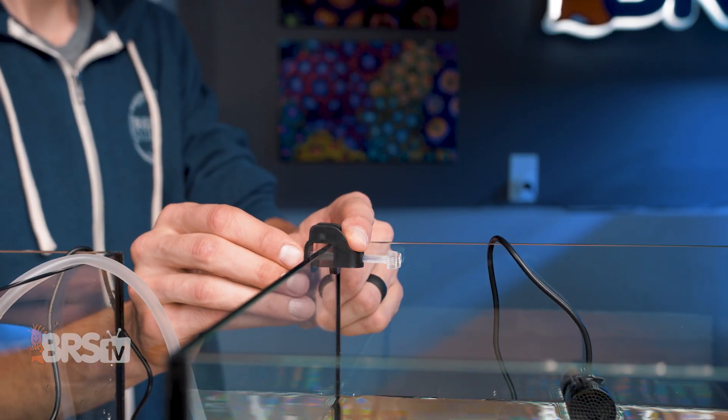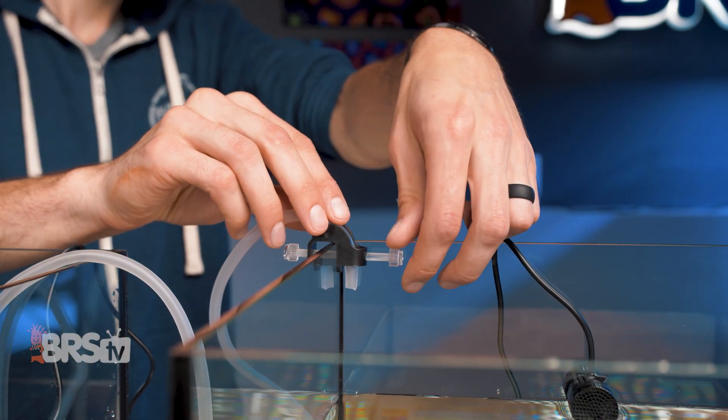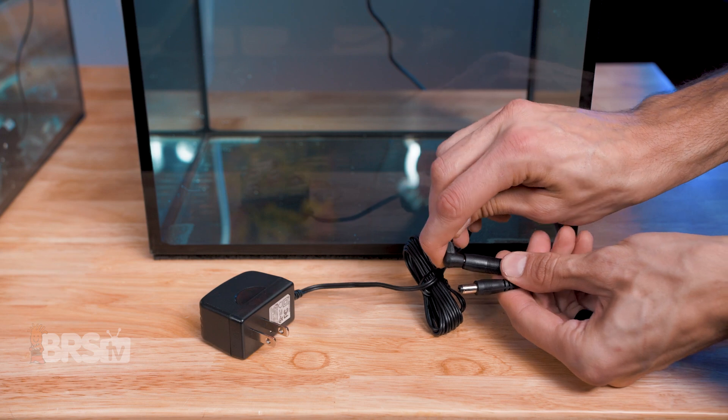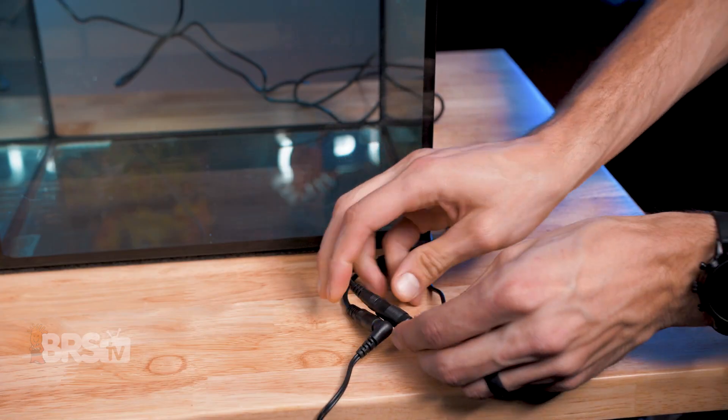Next, you can attach the tubing bracket to the sump, rear chamber, or aquarium, slide the tubing into place, and lock it in with the thumb screw. Plug the ATO into the power supply and plug the power supply into the wall. Then you can plug in the pump and you're good to go.